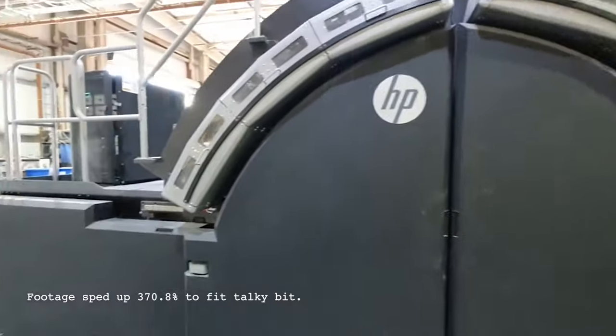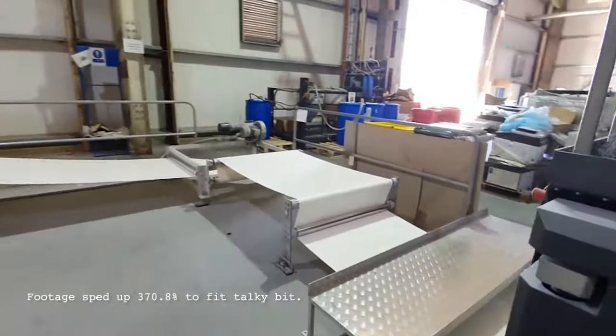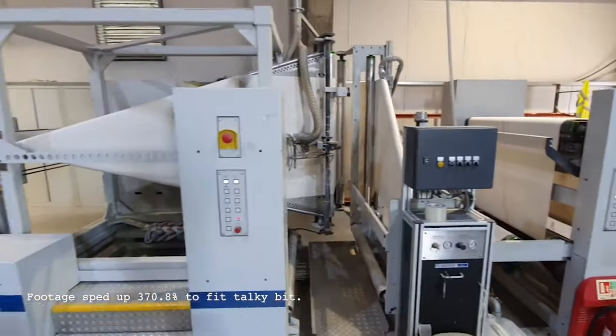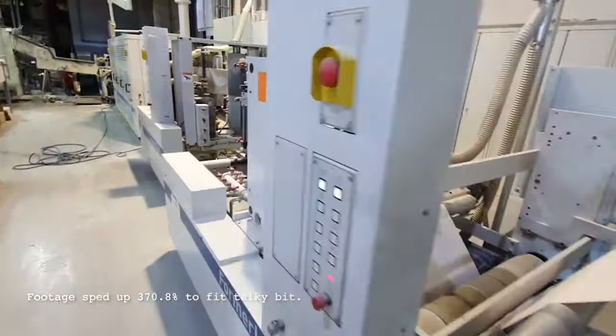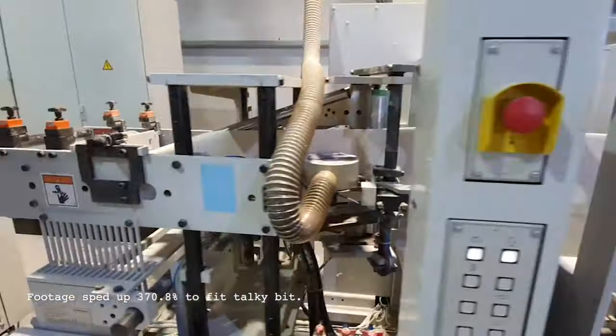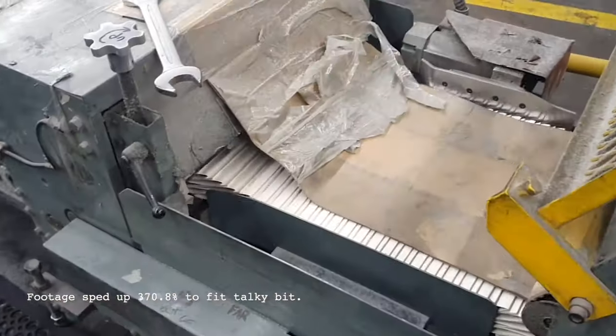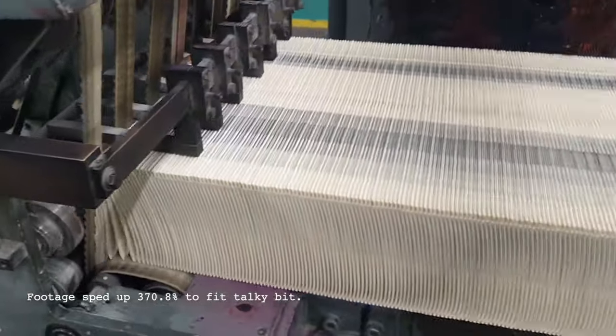I also took some footage of one of their digital printers, which they use for smaller batches of books. In this case, instead of plates being made, the files are sent directly to these massive printers, printed onto the paper, and then immediately folded in a really intricate way. At the end of both processes you end up with the same thing — a bunch of pages folded together like this — which is basically your book.